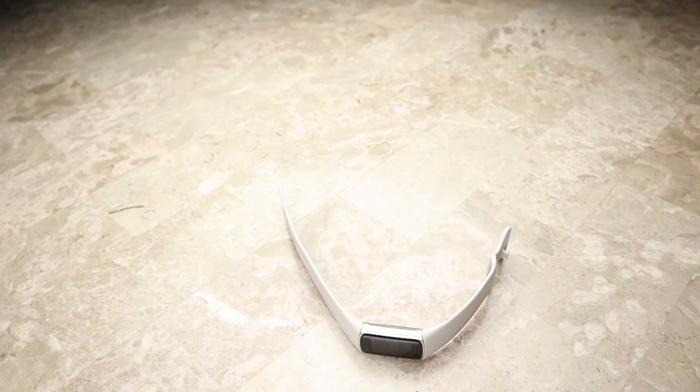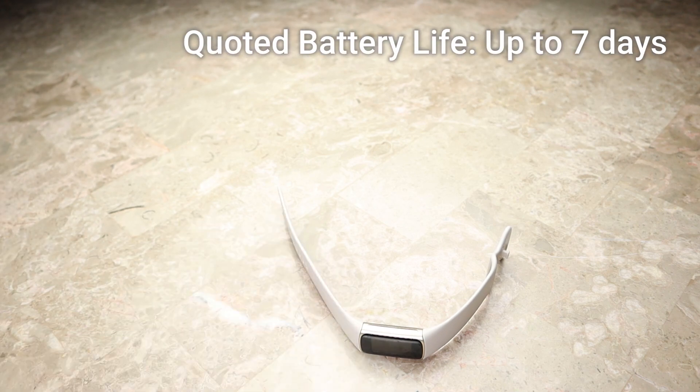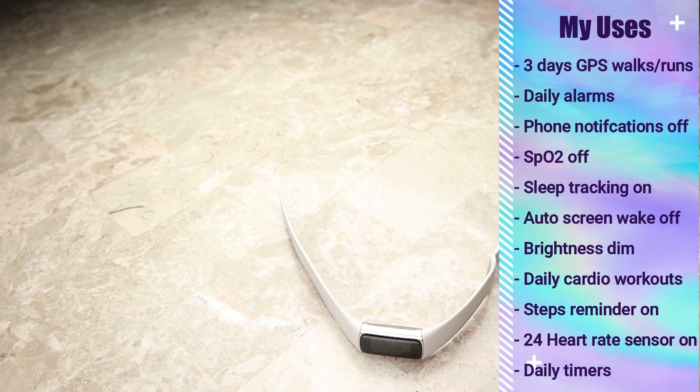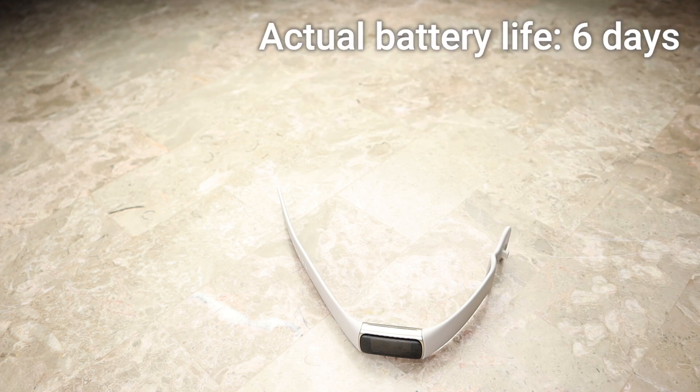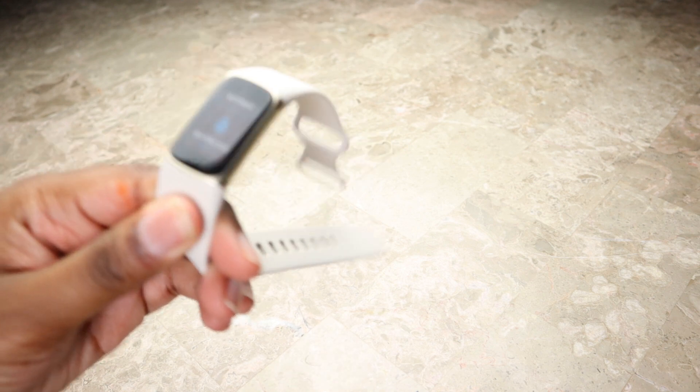This watch has a quoted battery life of up to seven days. With my usage — which includes 24-hour heart rate monitoring, weekly GPS runs, daily alarms and timers, and more — I've gotten six days of battery life. That's absolutely great; you only have to charge this thing once a week, and I think that fits into a variety of people's lifestyles.